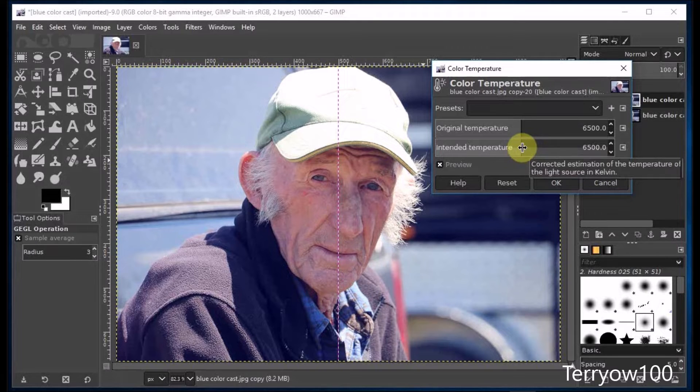I'll click on Split View again, and then go and drag the slider in the Intended Temperature section. Now this is a very blue photo, so it's very cold — I need to warm it up. Which means I'm going to drag the slider to the right, and I'm actually going to drag it as far as it'll go, then click on OK.